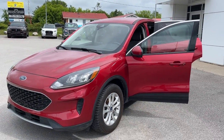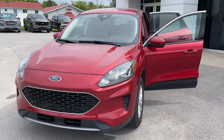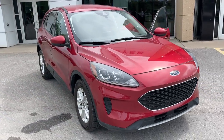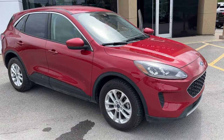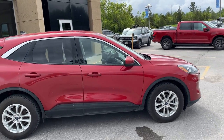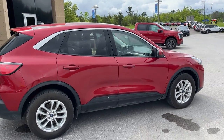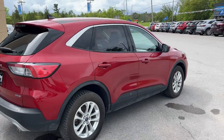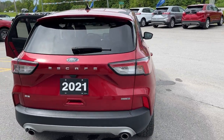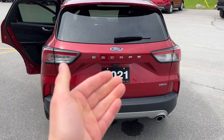2021 Ford Escape Hybrid SE all-wheel drive, this one is in the Rapid Red Metallic paint with the tinted clear coat — really sharp looking vehicle. This one's powered by the 2.5 liter inline four hybrid engine, so really fuel efficient SUV here. You also have the engine block heater; this one has the cold weather package, so you do get remote start — you're all set for the wintertime.